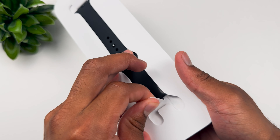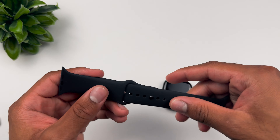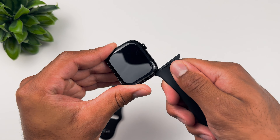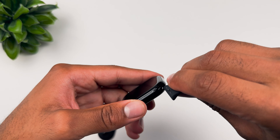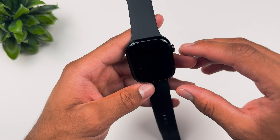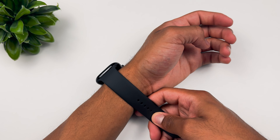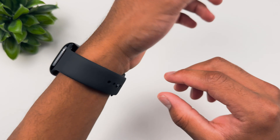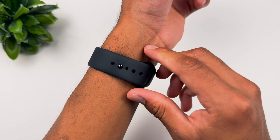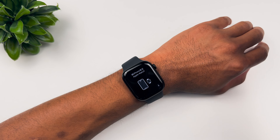Listen to that sound — you can't lie, that is satisfying. Here we are with the band itself. Beautiful. We're setting both band sections in place, just like so. Here we are, Series 10 — powering it on with the side button. This is the largest display on a Series Apple Watch. I got mine in medium large since I feel like my wrists are still gonna grow, so I wanted a few extra loops.